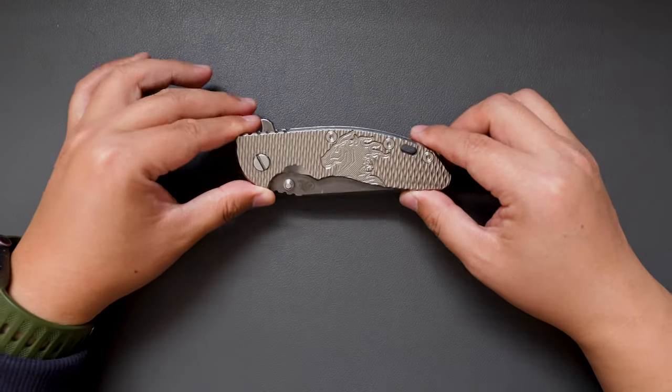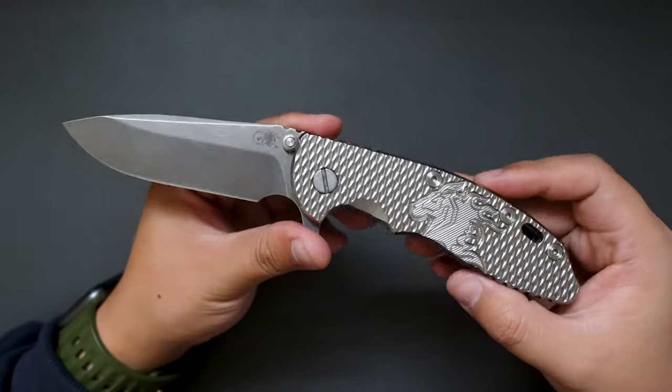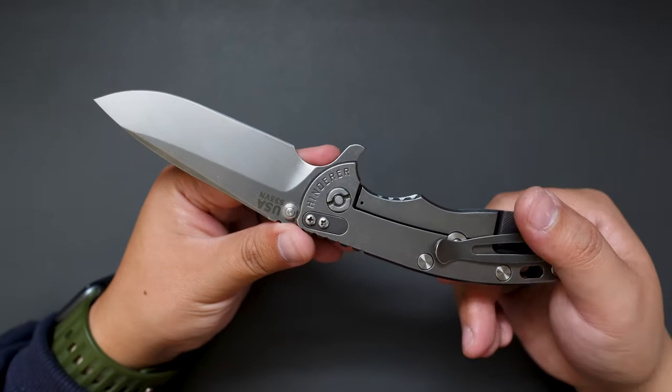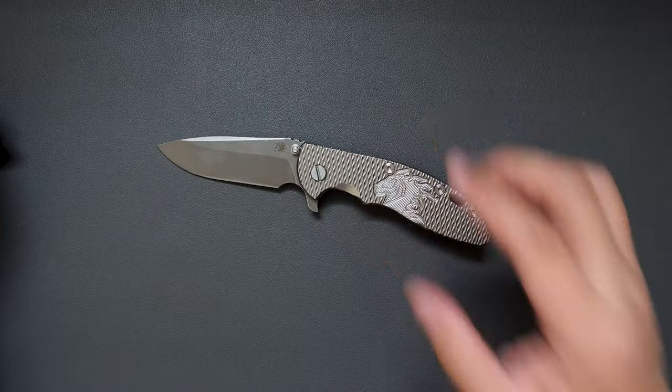Okay, this is my first impression and unboxing of the Hinderer XM-18. Let me know what you think about this knife in the comments below, and I hope to see you in my next video — take care!